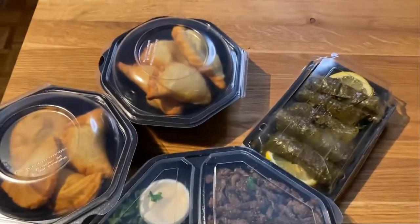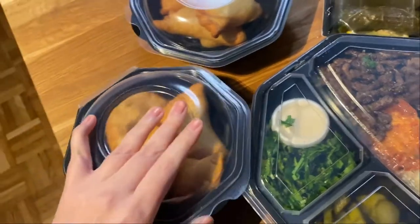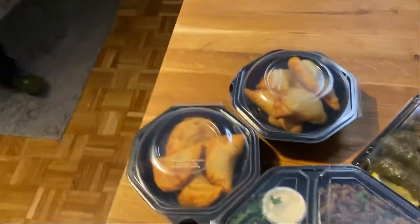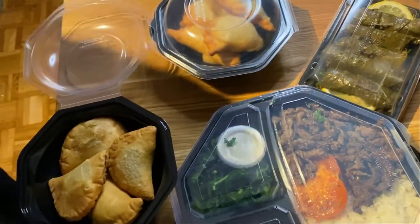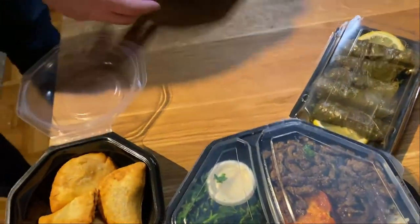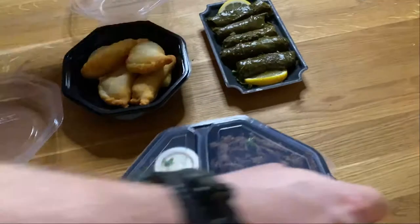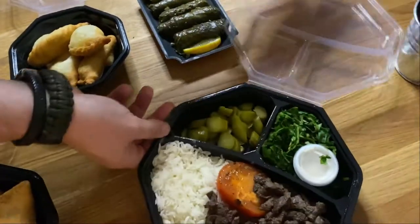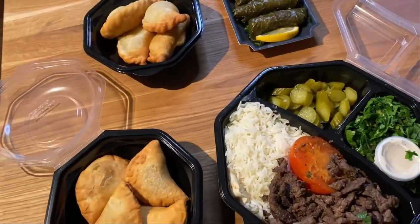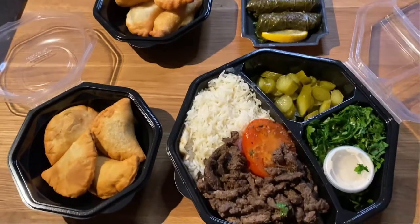Okay, very nice — that's how it looks together, and with better light. So we'll try to open it, my assistant will help me. It smells very nice, I'm gonna say, and it's warm — so warm — so that's, of course, very important. Yummy, looks good, smells good.